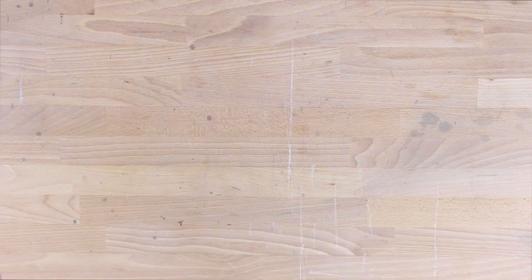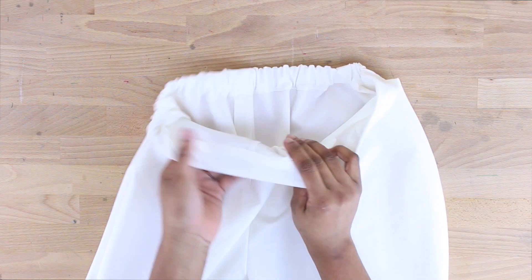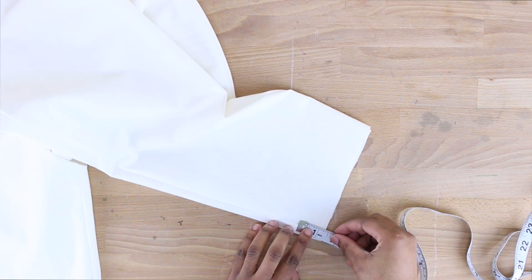Now we topstitch this all the way across the waistband on the sewing machine. I went ahead and topstitched from one end to the other, and the waistband is pretty much done.